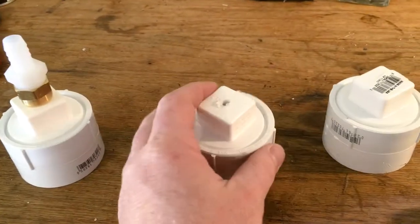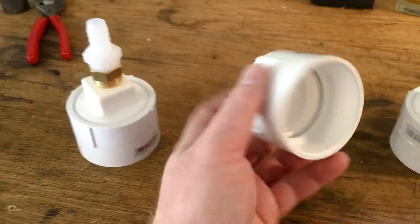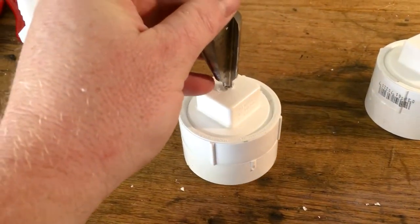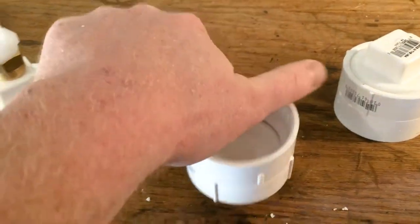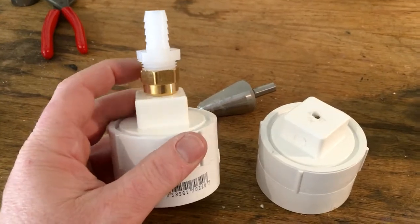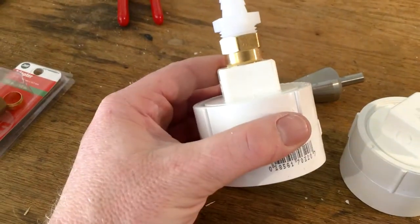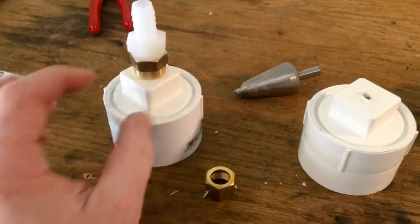I go real slow and then try to screw it in, and when it won't screw in I drill just a little bit more — drilling from this side, then from the other side to make the hole as even as possible. Once I got to the point where I couldn't screw it in by hand, I had to use a pair of pliers. I'm hoping it will be watertight just from that. If not, I can use the other half of the brass fitting on the inside to help squish it down from both sides.